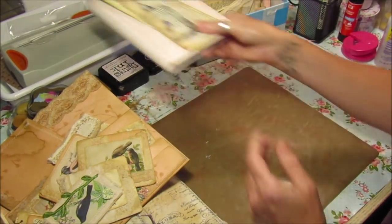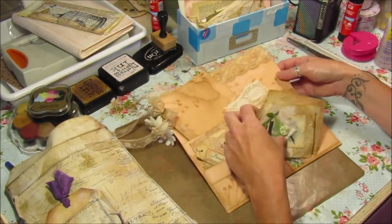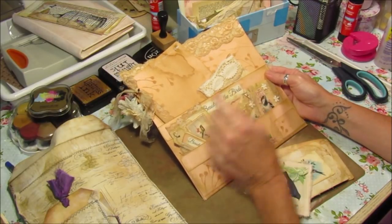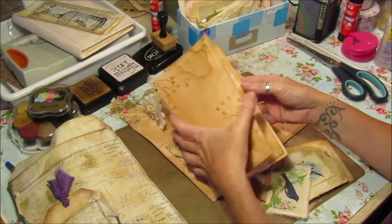I'll just show you a few flip throughs of what I've been up to. This is one I'm working on at the moment — one of my little bird folders — and this is on the bird theme: Beauty of the Birds. I've just been making a few little files to go in here.